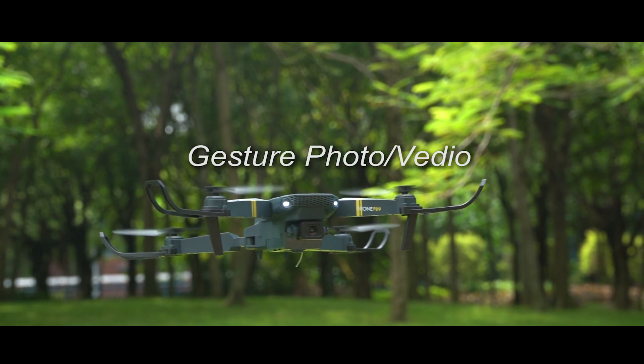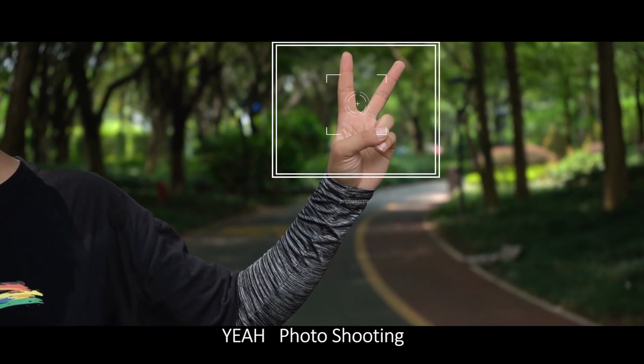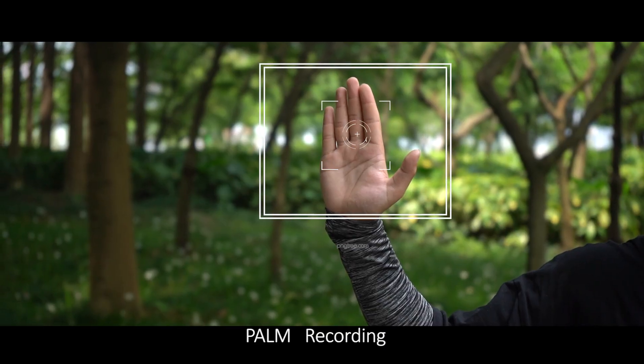Gesture Photo and Video: Stand about 2 meters in front of the aircraft and hold the gesture for 3 seconds. Use a specific gesture for photo shooting, and another gesture (box) for recording. Use the palm gesture for recording video.